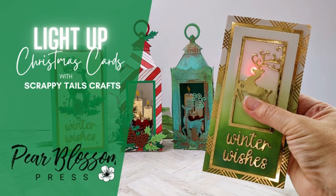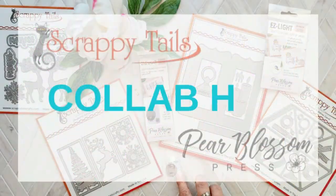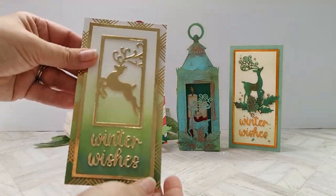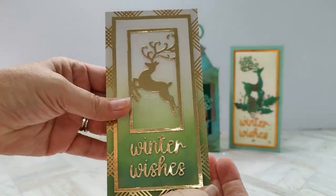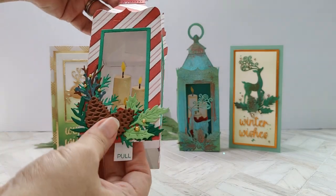Hey Crabtree friends, it's Amanda with Pear Blossom Press and I'm so excited to be joining you today for a really fun set of light-up Christmas cards. This is part of a collaboration hop with Scrappy Tails Crafts and we're all going to be sharing cards made using Scrappy Tails new release. I've got some really pretty cards to share and I'm just going to show you how to put these first two cards together.